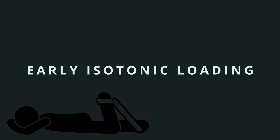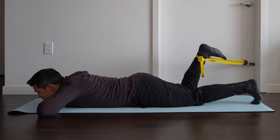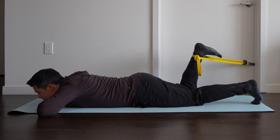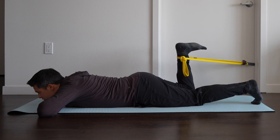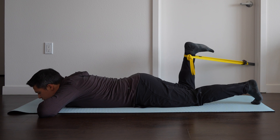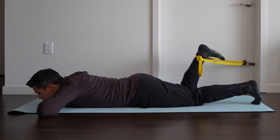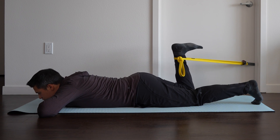Isotonic loading is what we normally think of when we think about strengthening exercises — when the muscles contract, there's movement at the joint. The hamstrings cross both the knee and the hip, so we can work both hip extension and knee flexion. The goal of early isotonics is to build up tolerance to movement and loading of the hamstring muscles and tendon. We can start with the prone leg curl again. For isotonic exercises, we want to perform the muscle contraction slowly — the entire contraction over 6–8 seconds: 3–4 seconds concentric and 3–4 seconds eccentric. We're aiming for 3 sets of 10–15 repetitions.